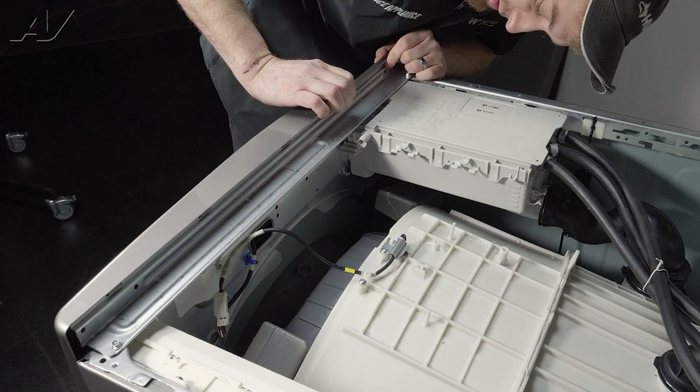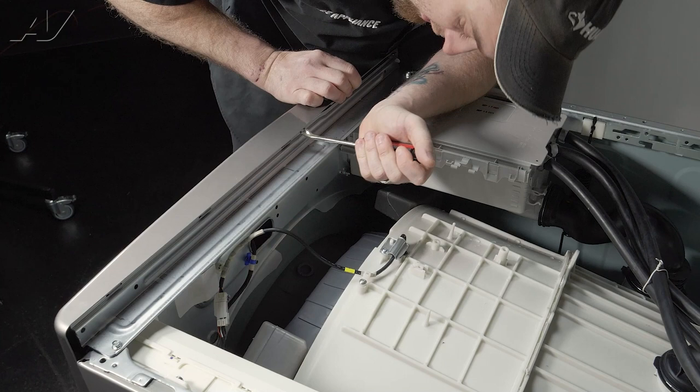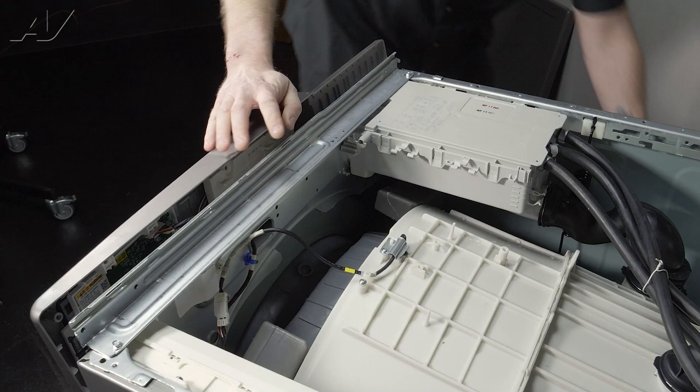Now, the actual display assembly is held on with little bitty tabs on the top. You'll want to use either a tack puller or a small flat blade screwdriver. Go between the metal and the piece and start to lift up, little bit by little bit. It will flop forward, then you'll lift it up. You do have one wiring harness inside that will need to be disconnected. Set it to the side.